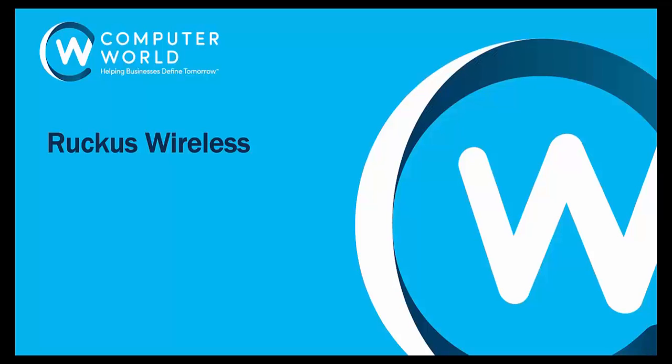Hi there, it's David Hepworth from Computerworld and I'm here to talk to you in a number of videos about Ruckus wireless products and Ruckus wireless controllers in particular.